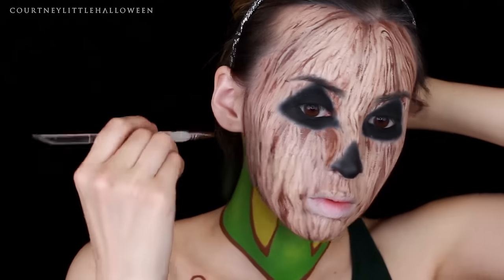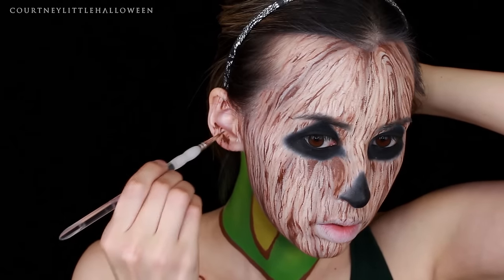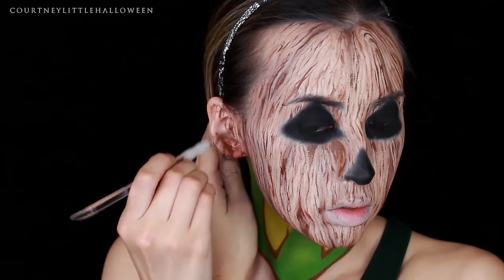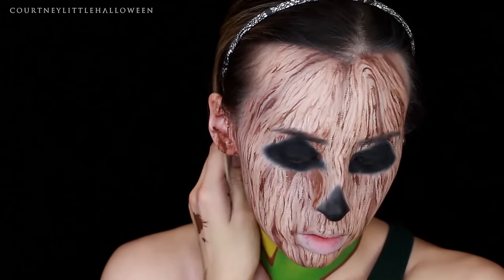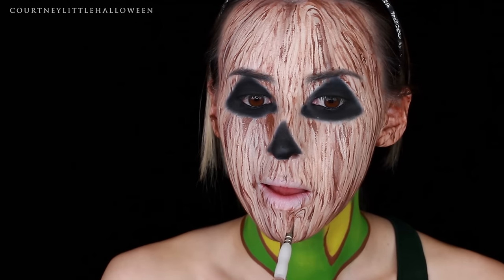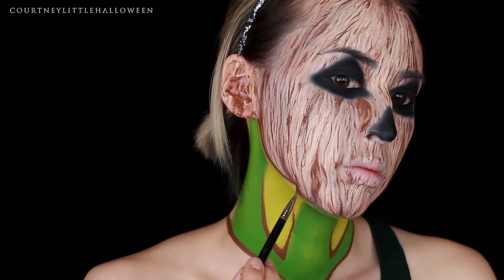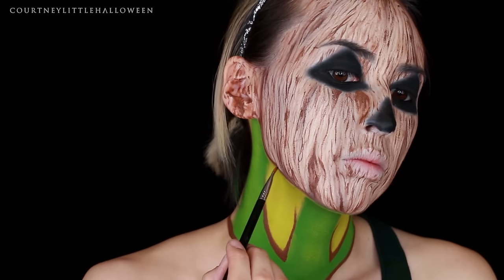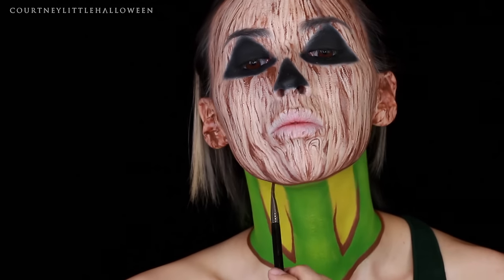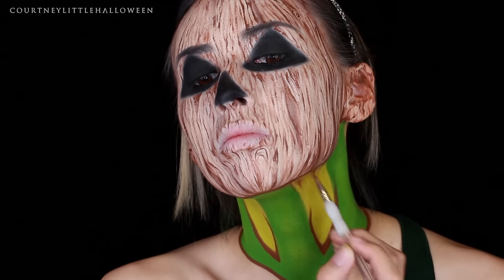I decided to texture the ears as well, so I just quickly went up and down creating different thicknesses and some knots. Then finishing up the face texturing, I used that same brown with the brush I used to line under the neck piece, lining along the bottom of my jawline. Once that was done, I switched back to the small detail brush and took several messy lines down from that jawline.